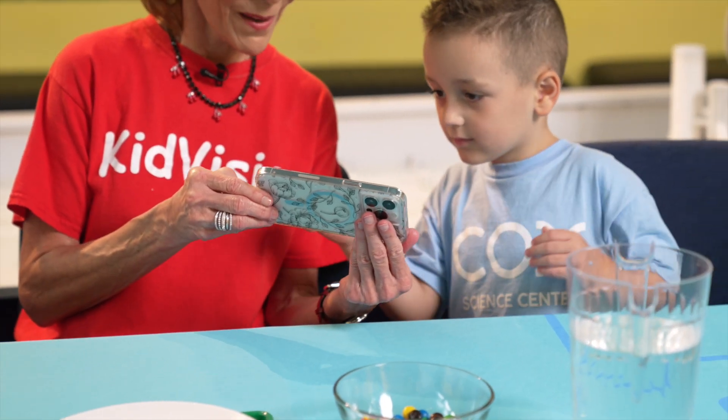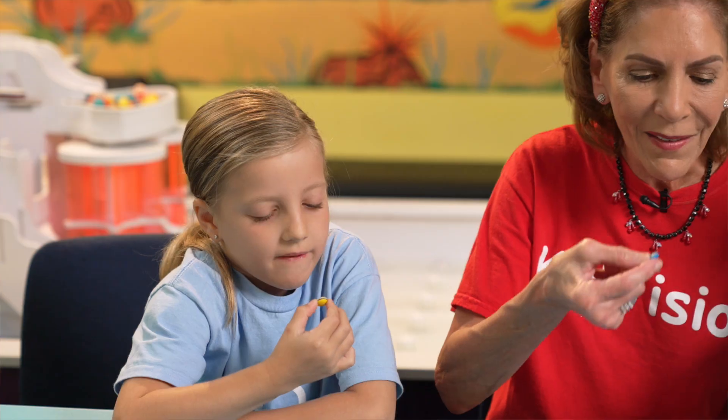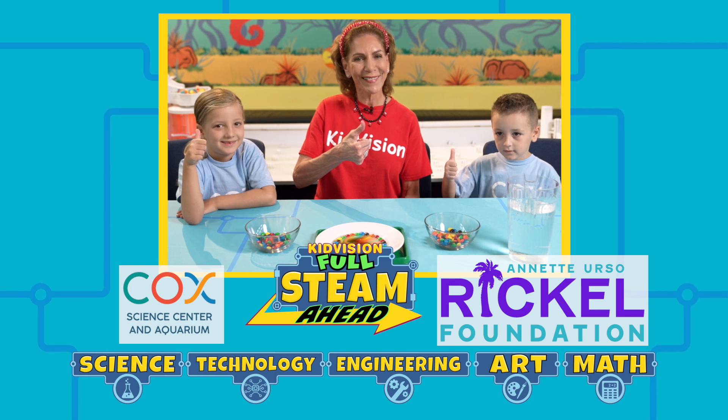Now let's take pictures and document the end of our experiment. Good job, everybody. There you have it — a tasty experiment. Pippin' for steam ahead!